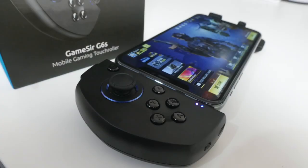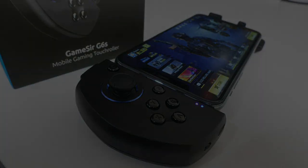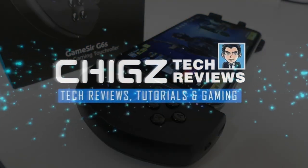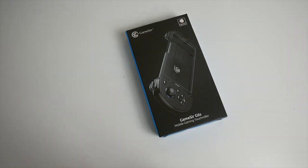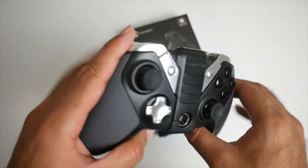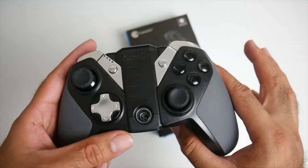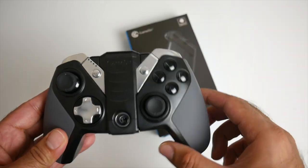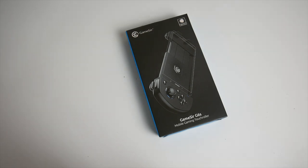What's up guys, Chigz here from Chigz Tech Reviews. One of the best products I've ever used from GameSir has to be the GameSir G4s — the absolute best game controller I've ever used for Android TV boxes and my favorite GameSir product. Well today I've got my hands on their latest entry.